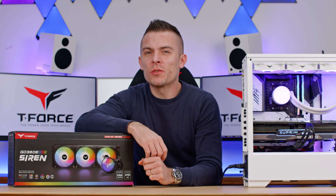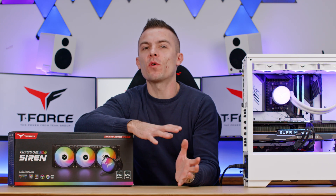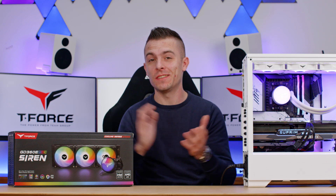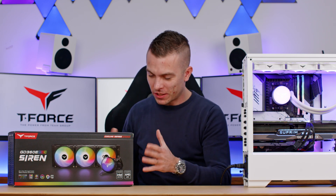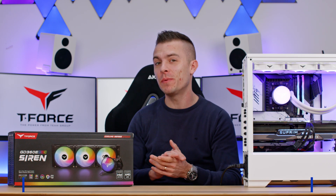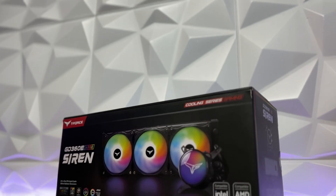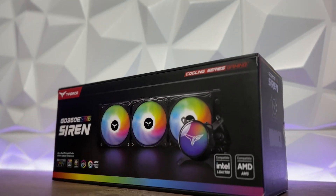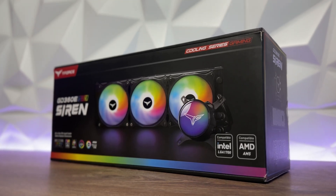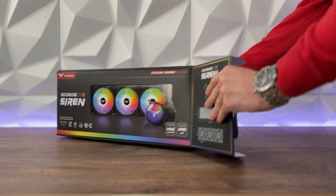What's up guys, today we're going to cover an AIO that we haven't covered yet. Before we did the Siren GD240, and today — as you've seen in the thumbnail — we have the Team Group T-Force GD360E RGB Siren AIO. We're going to give it some additional stress when benchmarking it, as it's going to cool down the AMD Ryzen 7900X.